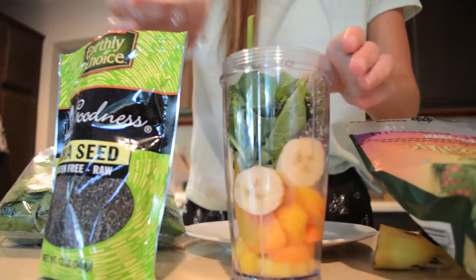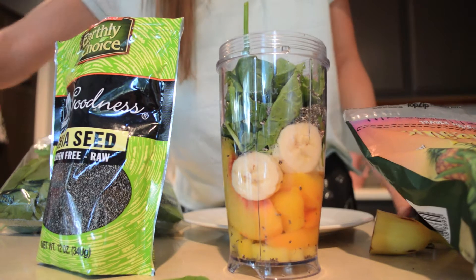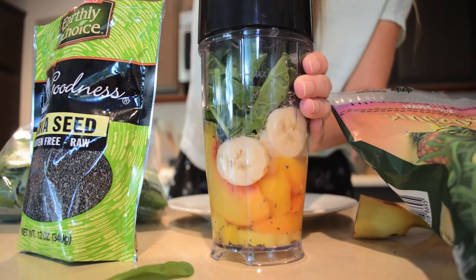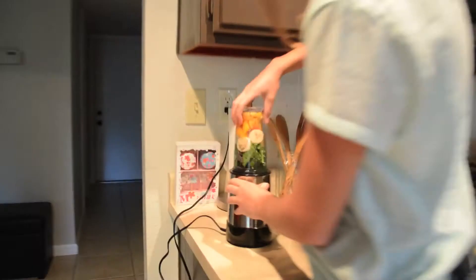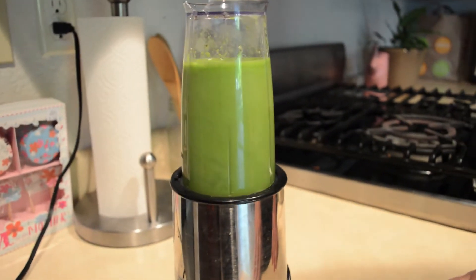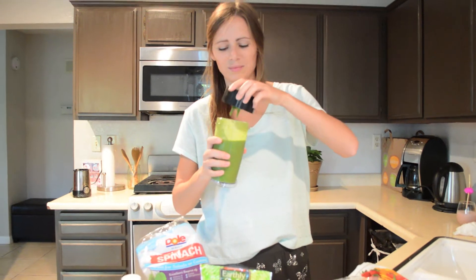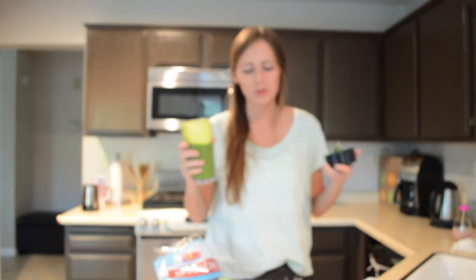And last but not least, about three quarter cups of water again, just to help the blender mix everything up. It smells so tropical and fruity. This smoothie is just awesome because it's super healthy for you and it's really good. You can't even taste the spinach like I said, and the chia seeds give it a nice kind of crunch every now and then.